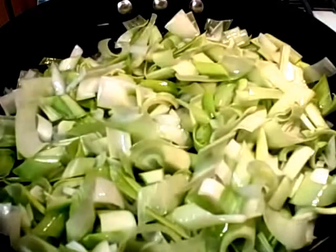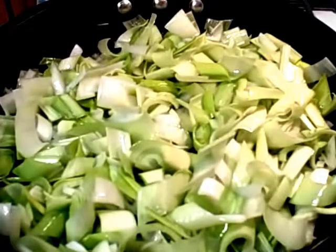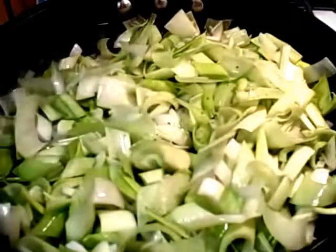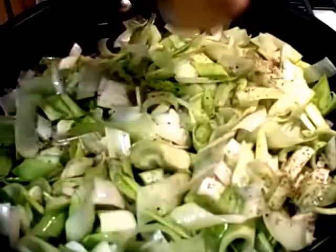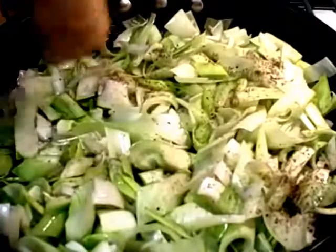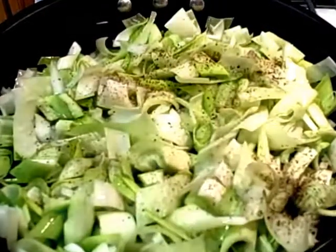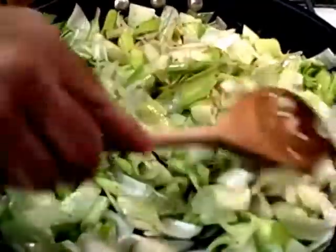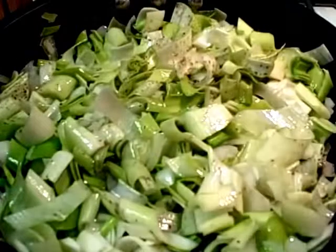While the leeks are sweating down, add a little salt because the salt will help in the sweating and it also helps to build some flavor layers. Just a little dash of black pepper — don't worry, you won't really see the black pepper in the finished product, it'll be hidden. Move that around and continue to let that sweat down for a few minutes.